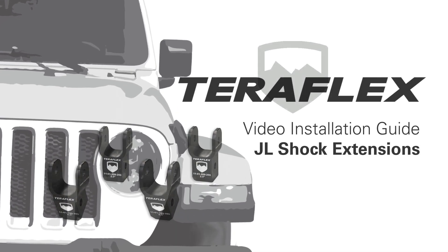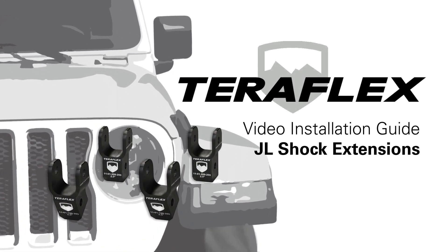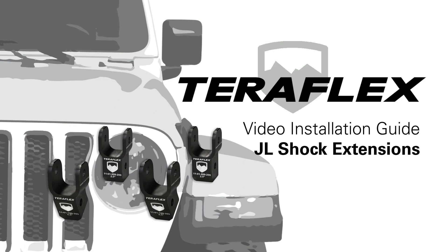The Teraflex JL shock extensions are designed to allow you to use the OEM shocks with a 2 inch lift. They will increase the shock length by 2 inches, but not increase the travel.